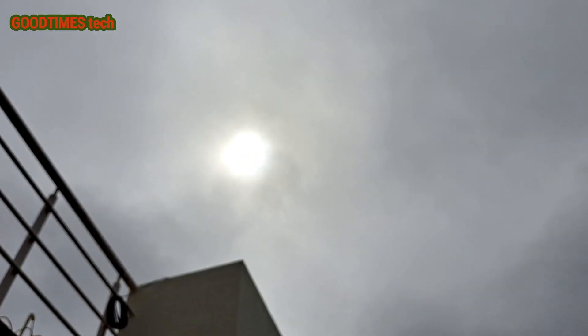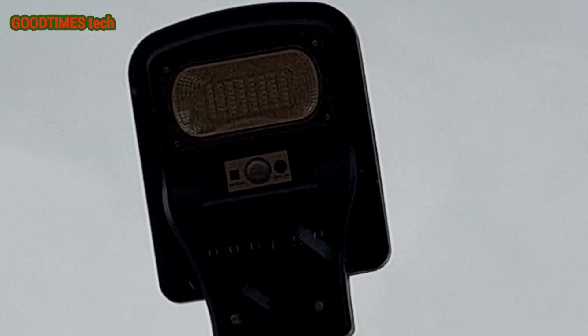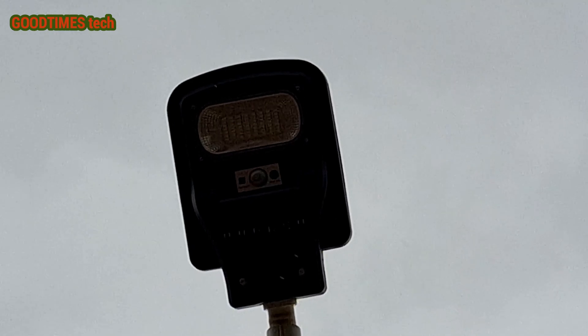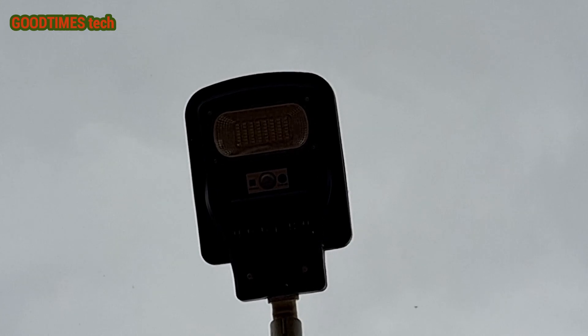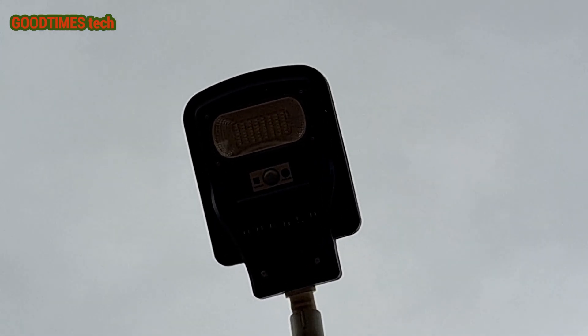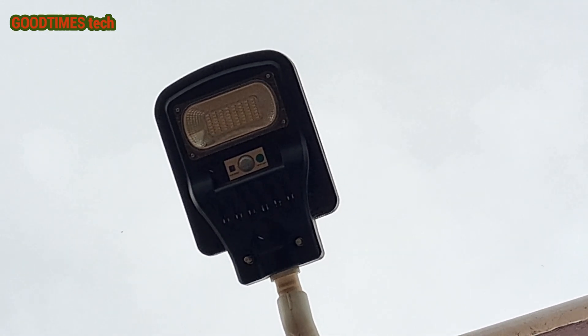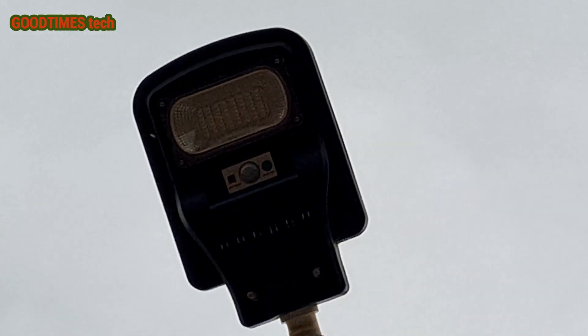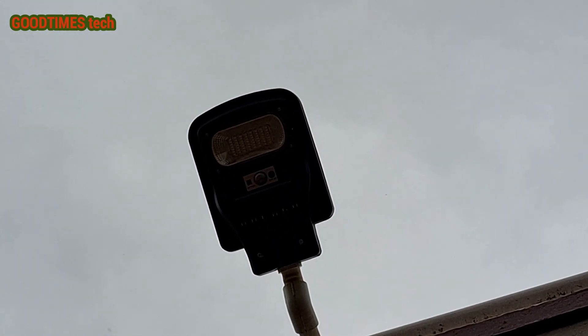If there are bright clouds, the light will still charge enough to work until around midnight at automatic mode and 50% brightness. But if the clouds are completely dark and it's raining most of the day — not just one or two hours — then the light will go out by around 10 PM.